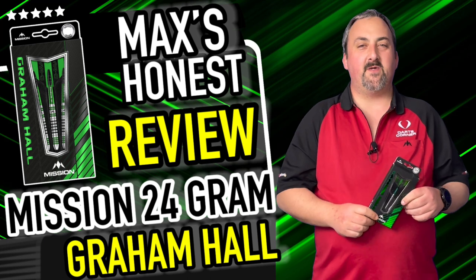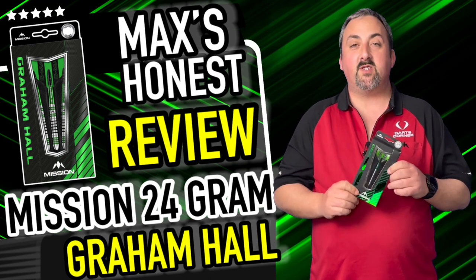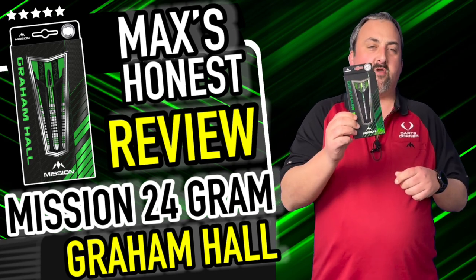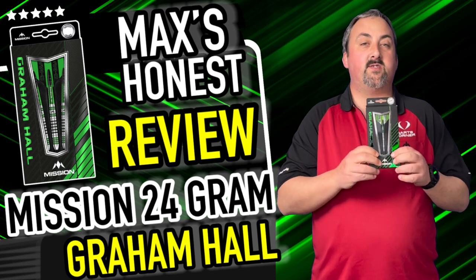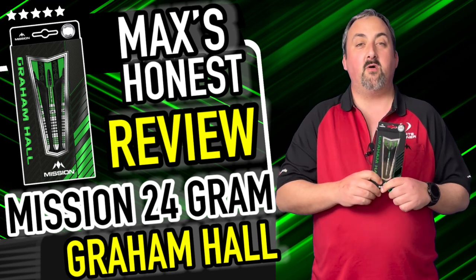Hi guys, it's Max here with dartsreviews.tv in association with dartsplanet.tv. Today we've got some Mission darts — the Graham Hall G-Man. Really vibrant green, really stands out. The dart itself looks nice with plenty of different grip areas, but we'll get them out of the box and have a closer look.